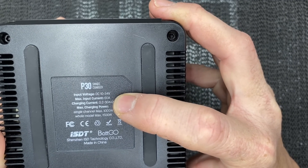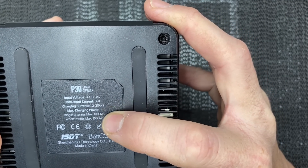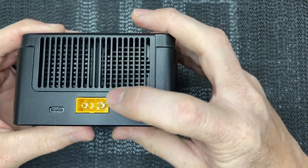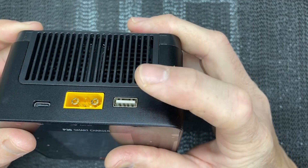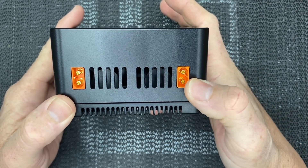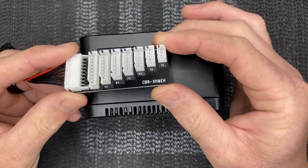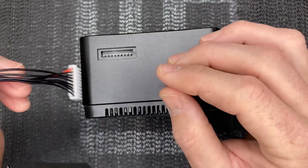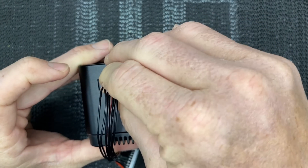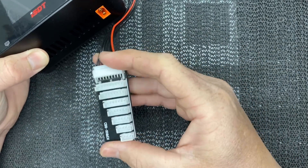The P30 does up to 8S, which is the main reason I use it. It takes 10–34 volts input, puts out 60 amps — 30 amps per port — 1000 watts per port, and 1500 watts total. Very good charger. It has an XT90 for power input, a USB port for charging cameras, and XT60 output leads with balance leads on the side. I plug extension balance boards — 2S to 8S — into the side so I don't have to fiddle with inserting the balance lead each time.